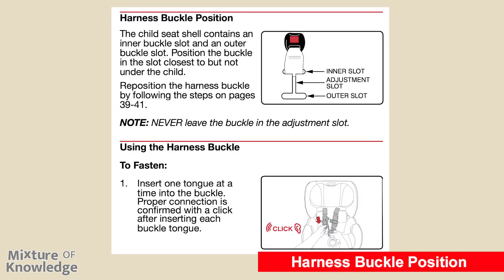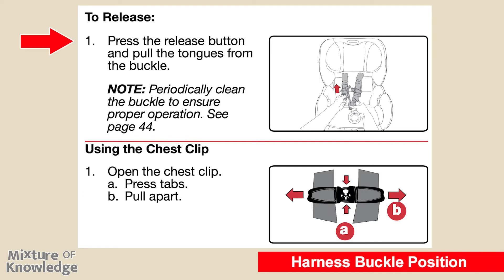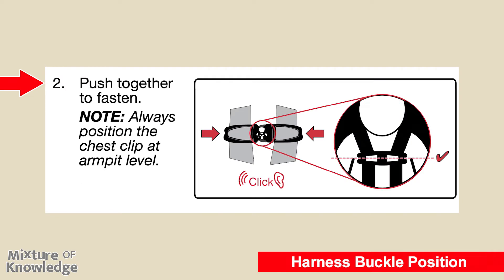Page 25: harness buckle position. The child seat shell contains an inner buckle slot and an outer buckle slot. Position the buckle in the slot closest to but not under the child; reposition the harness buckle by following the steps on pages 39 to 41. Never leave the buckle in the adjustment slot. To fasten the buckle: insert one tongue at a time — proper connection is confirmed with a click after inserting each buckle tongue. To release: press the release button and pull the tongues from the buckle. Periodically clean the buckle to ensure proper operation — see page 44. To use the chest clip: press the tabs and pull apart to open, then push together to fasten. Always position the chest clip at armpit level.